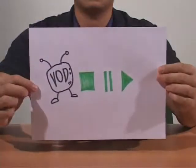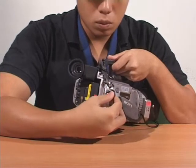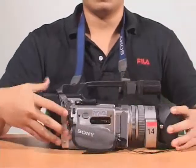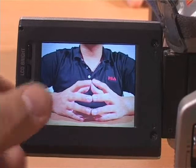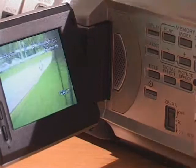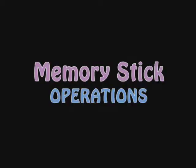Now for the playback function on the camera. First, switch from camera mode to VCR mode by depressing the green button and sliding it to VCR mode. At the top of the camera, you'll be able to see the play, stop, rewind, and fast forward functions. On the LCD screen, you'll be able to watch what you have previously recorded. You can adjust the volume by depressing the buttons at the side of the LCD screen. By pressing the display button, more information will be presented on the LCD screen.